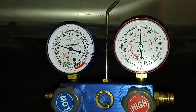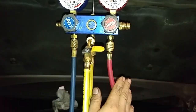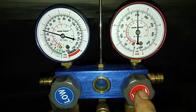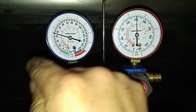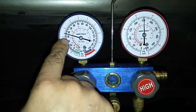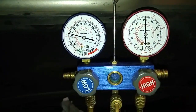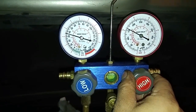Now we've trapped approximately 3 ounces of refrigerant in the red line, the high pressure line. When I open this valve up on the manifold, the gases will go from the high pressure line over to the low side. The low side meter will temporarily go up indicating that it's taking in the pressure from the high side, then it'll equalize.